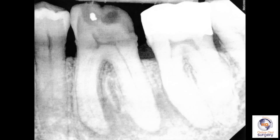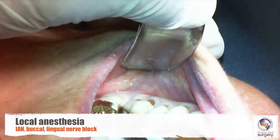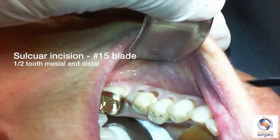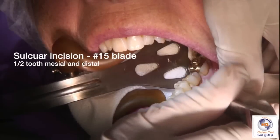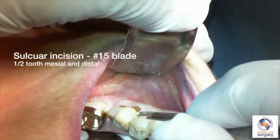Hopefully we'll be able to use a cowhorn forcep and lift this tooth out without it breaking. But because the tooth has decayed, there's always that possibility, and so in the back of our mind we're always going to be thinking ahead about what we're going to do if the tooth should break. So after you've given an inferior alveolar, buccal, and lingual nerve block, we're going to go ahead and make a sulcular incision.